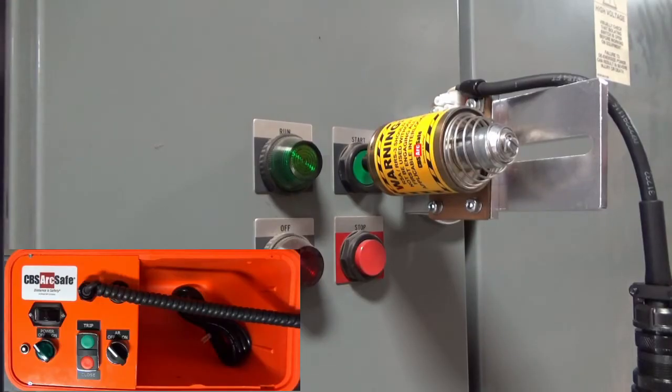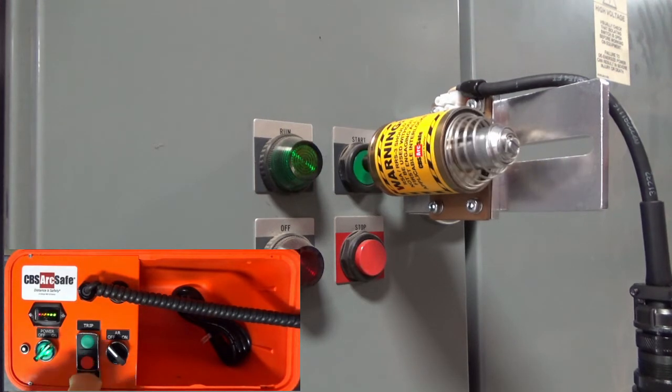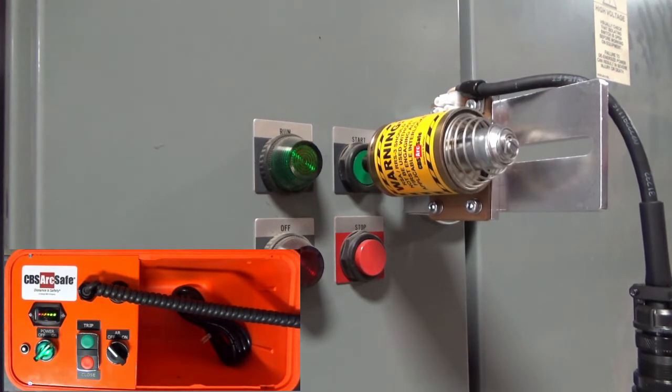To operate the RSA-2, connect the 4-pin cable from the RSO to the device and turn on the RSO. Press either the close or trip buttons on the RSO to operate the RSA. Turn off the RSO when operations are complete.